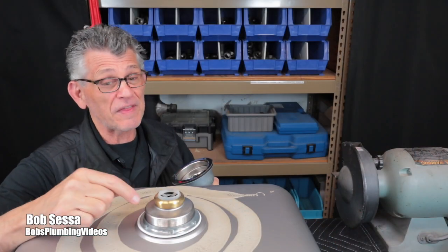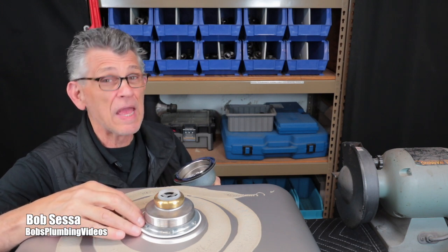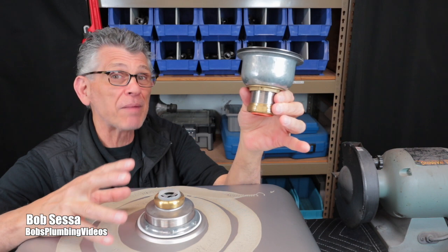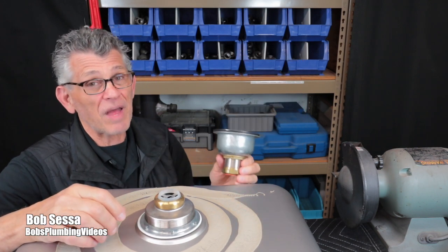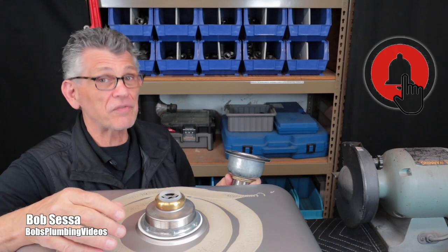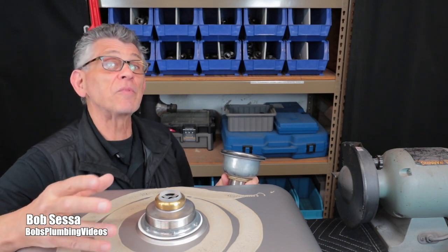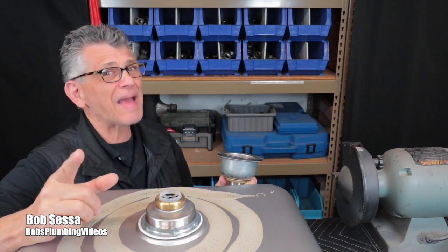This can be a real pain to get out, but with a little care you can remove it without destroying your sink. If you're replacing the strainer, I highly recommend using a deep dish strainer with brass lock nuts and brass coupling nuts so you'll be able to remove them in the future should the need arise. Thanks for stopping by and watching. If you're not already subscribed please consider subscribing, and hit that notification bell so you'll be notified when I post a new video. Stay well and until my next video, happy plumbing.